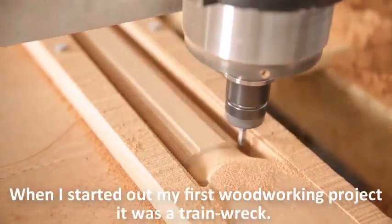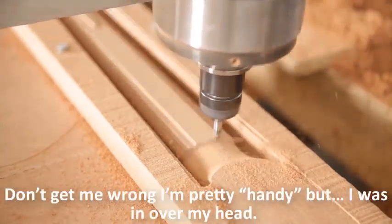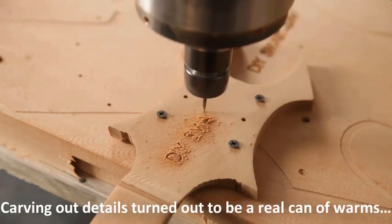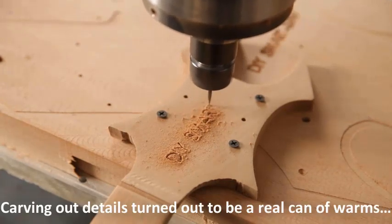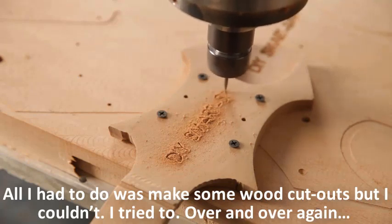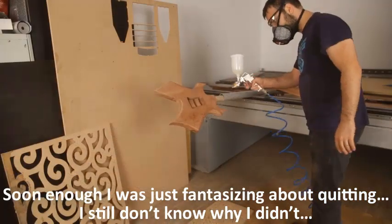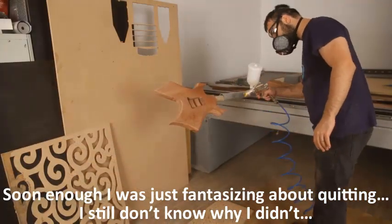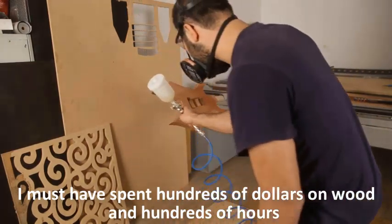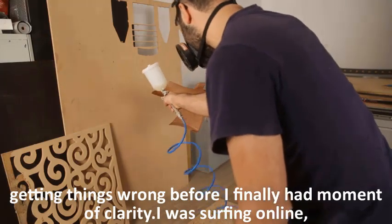When I started out, my first woodworking project was a train wreck. Don't get me wrong, I'm pretty handy, but I was in over my head. Carving out details turned out to be a real can of worms. All I had to do was make some wood cutouts, but I couldn't. I tried over and over again. Soon enough I was just fantasizing about quitting. I must have spent hundreds of dollars on wood and hundreds of hours getting things wrong.